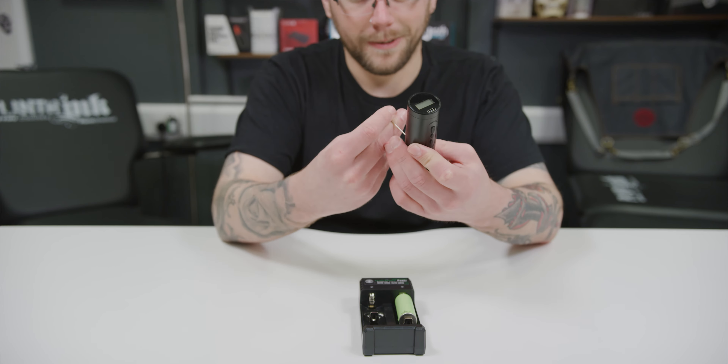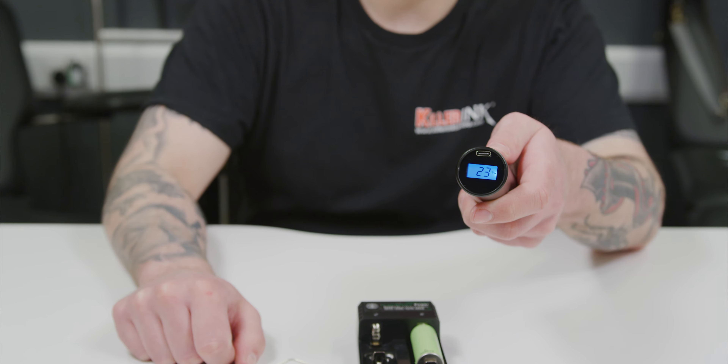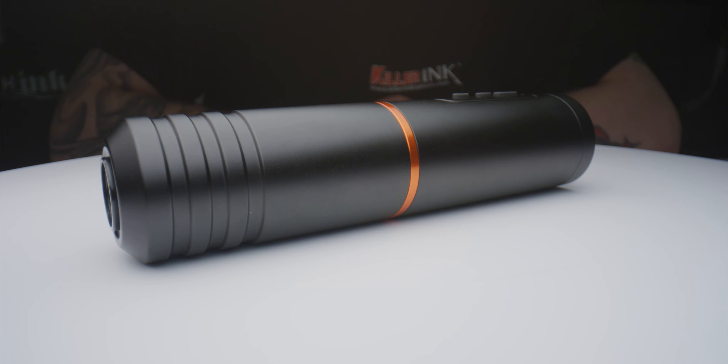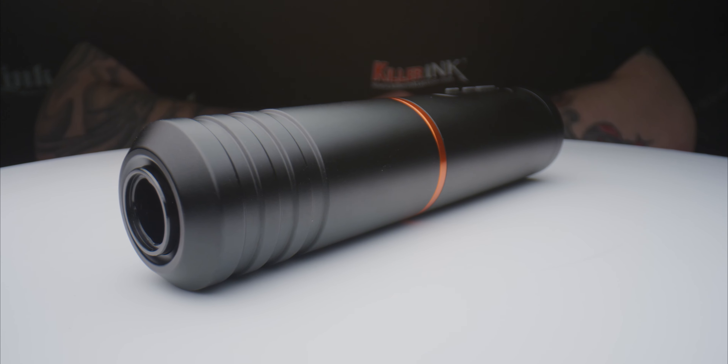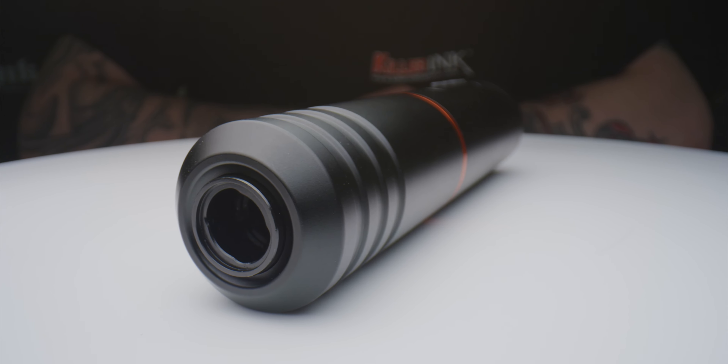Quadron has also included a dual battery charger with the Equalizer Wireless Pen V2, allowing you to charge both batteries simultaneously if needed. This lightweight rotary tops the scales at 120 grams and offers a voltage range of 5 to 12 volts, with 6 to 10 volts being the recommended range.